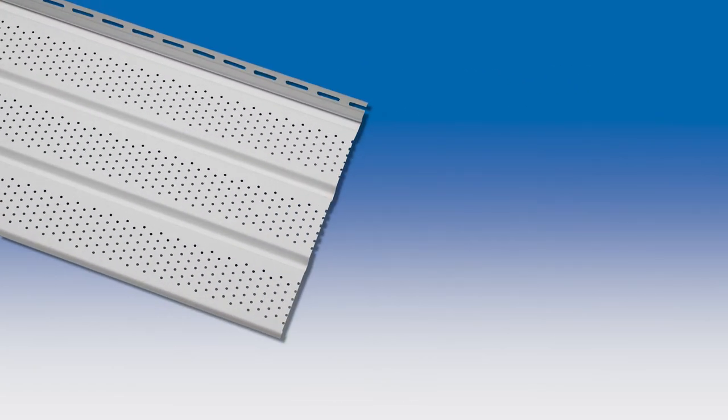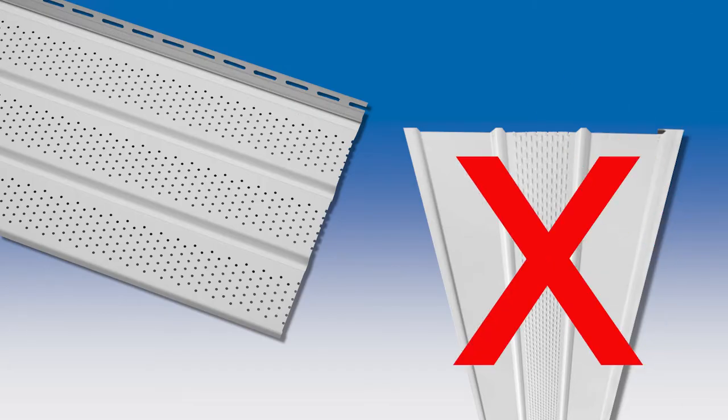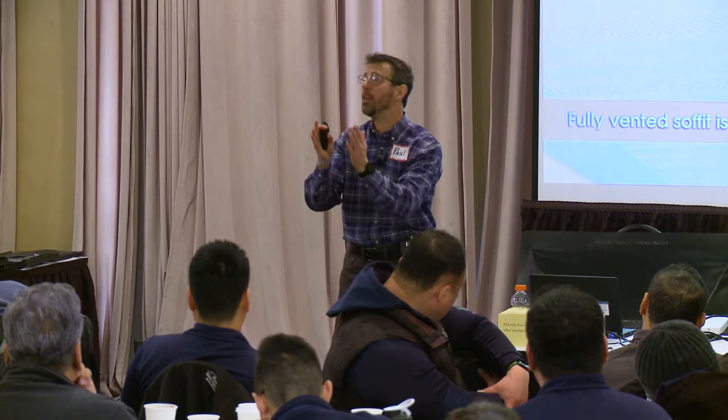Don't use anything but fully vented soffit. Don't mess around with center vent, every other panel vented, or every panel vented.